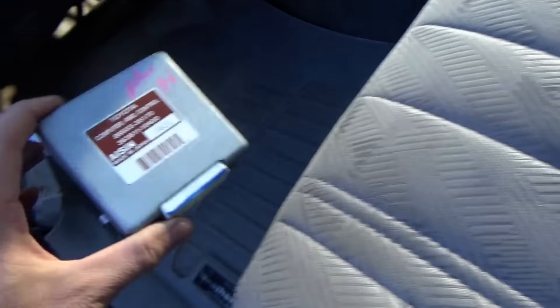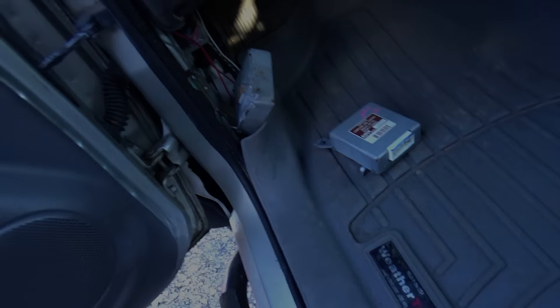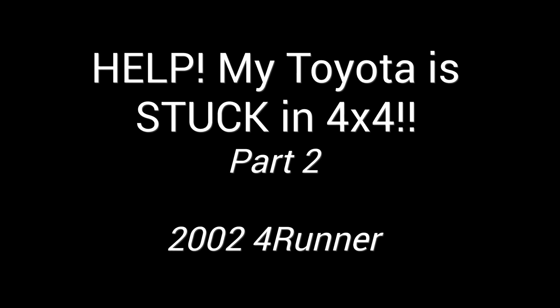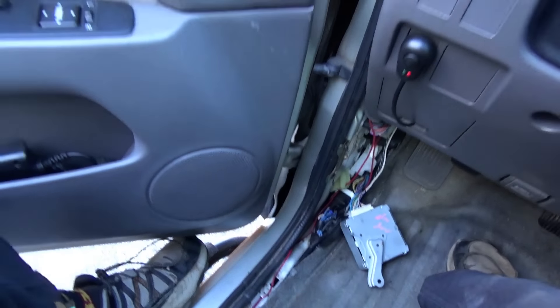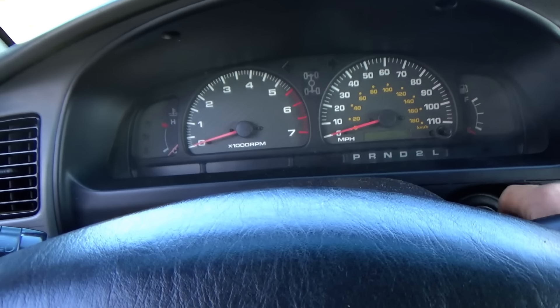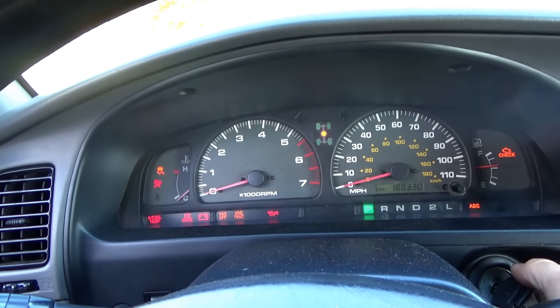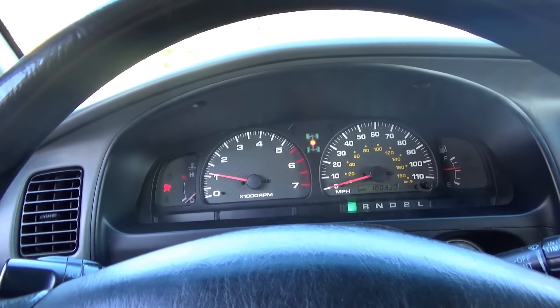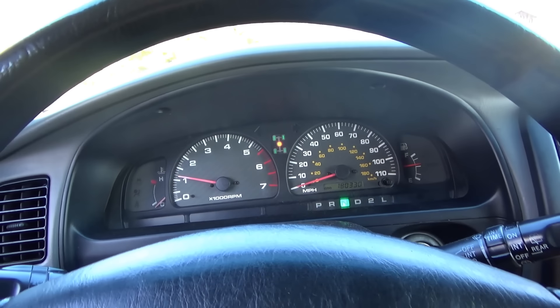Back to the 2002 Toyota 4Runner. We got a replacement 4-wheel drive module from eBay, let's plug it in and see if it works. eBay module plugged in - place your bets. This is going to blink and still fuss.